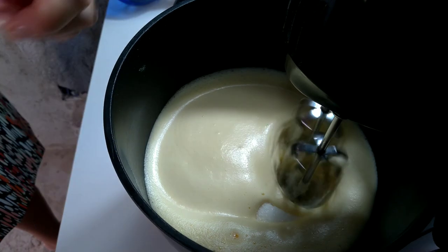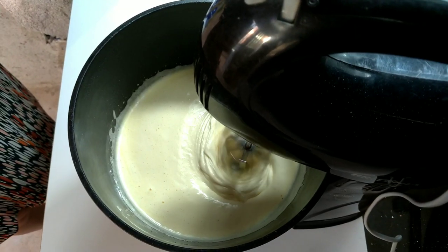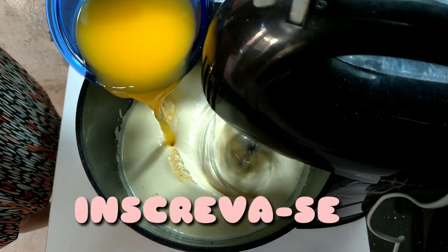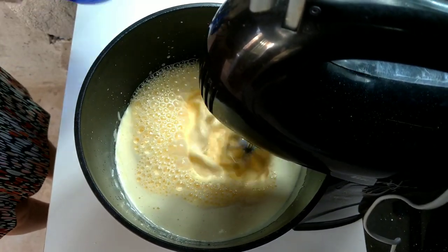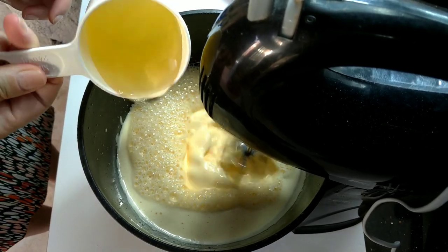Depois põe o açúcar e mexe junto. Aqui eu estou colocando uma xícara e meia de açúcar. Só que se vocês quiserem, vocês podem colocar uma xícara de açúcar. Às vezes eu também coloco um pouquinho a menos para não ficar muito doce. Apesar que esse bolo agora ficou muito gostoso, não ficou muito doce não.